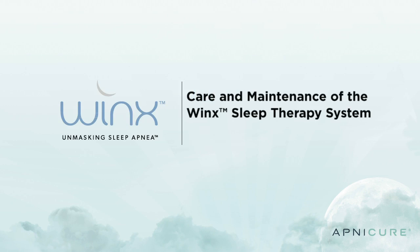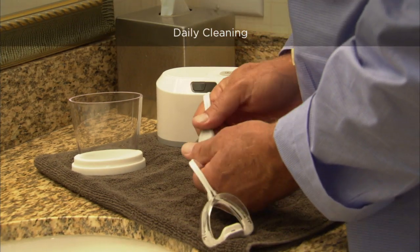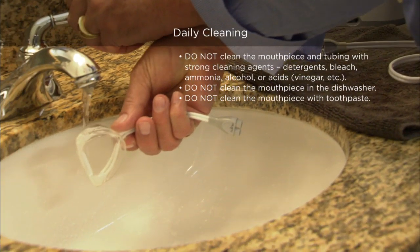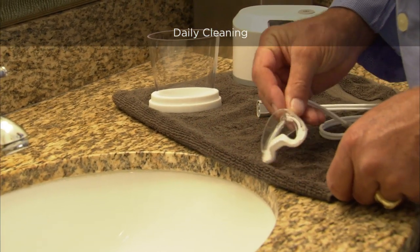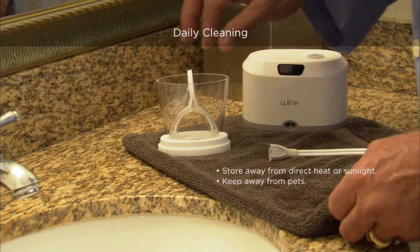Caring for your Winx Sleep Therapy System will help ensure continued and uninterrupted use of the system. Be sure to rinse and clean the mouthpiece and reservoir after each use. Disconnect the mouthpiece connector from the tubing connector. Rinse the mouthpiece in water. Do not use mouthwash, soap, or other cleaning agents to clean the mouthpiece. Shake off any excess water and dry with a clean towel. When completely dry, place the mouthpiece in the mouthpiece holder for safe keeping.